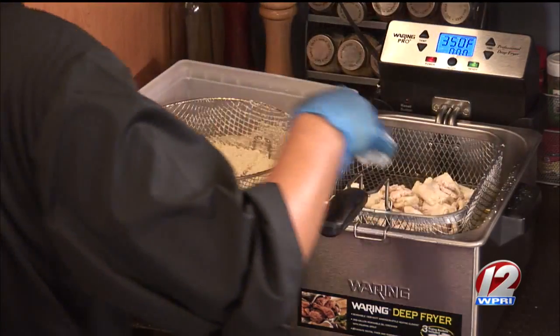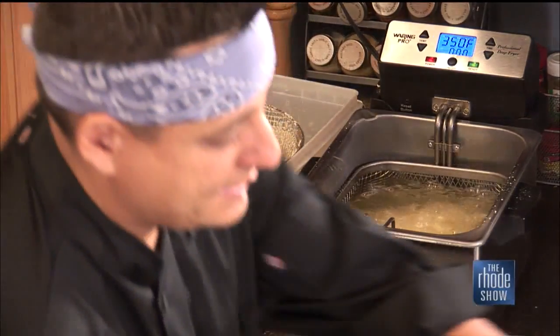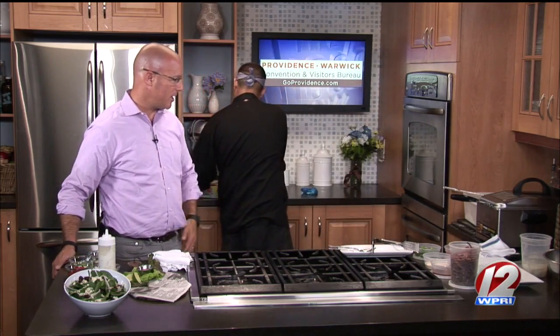We have a fryer set at 350 degrees, and these Fry Daddies are very good for home use. They work great — easy cleanup, simple and easy to use even for someone who's never had to use anything like that before. And they're relatively inexpensive.